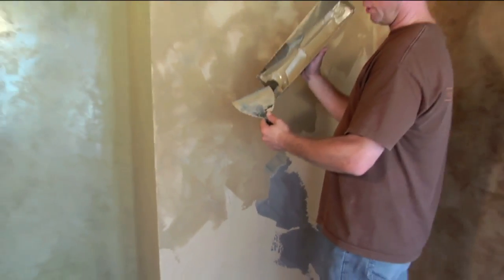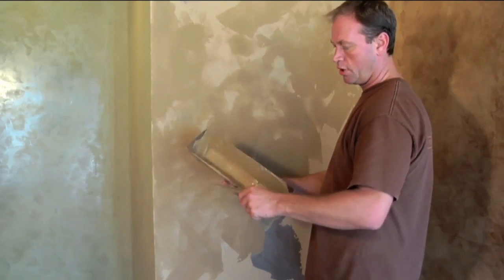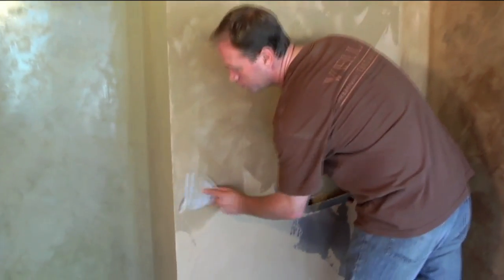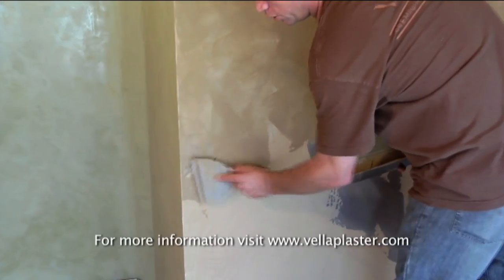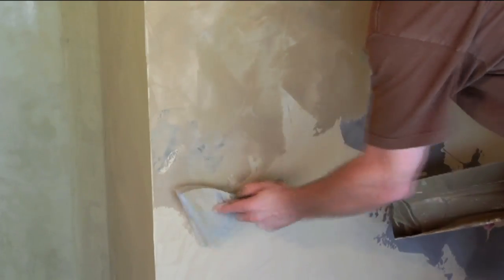Another trick is to add a small amount of the accent color in the corner of the mud pan and mingle it into the finish color. It's important to use caution with this method. The accent color can change the tone of the finish color if it becomes over mixed. In this example, the finish color would become taupe. To avoid tonal changes, keep the colors fresh and discard if they get muddy.